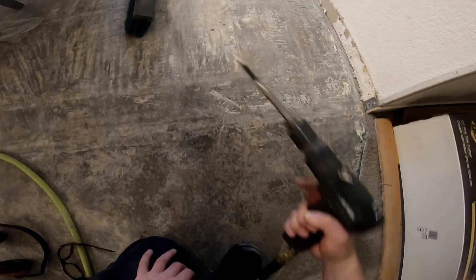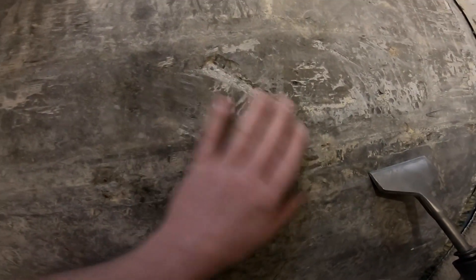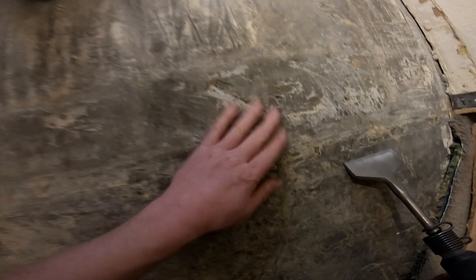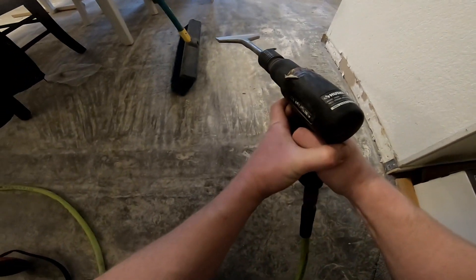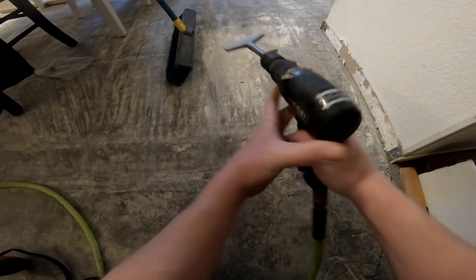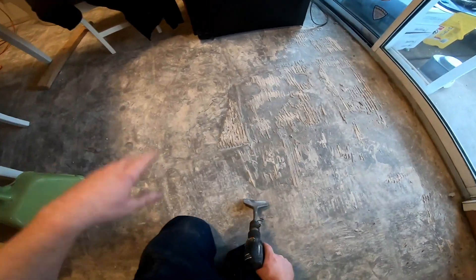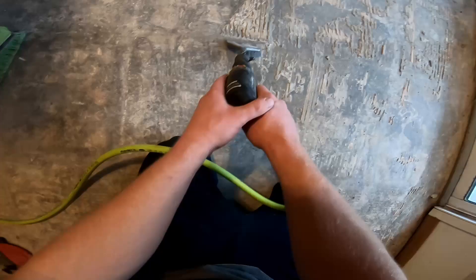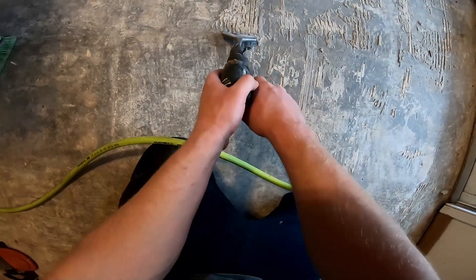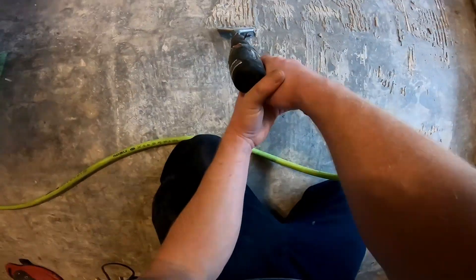You don't want to go full throttle or you'll end up with damage to the concrete slab. You just want to throttle back — maybe even put a regulator in the line to slow it down. You're just going to come at the edge of the thinset and lightly pull on the trigger. You don't want to pull all the way.